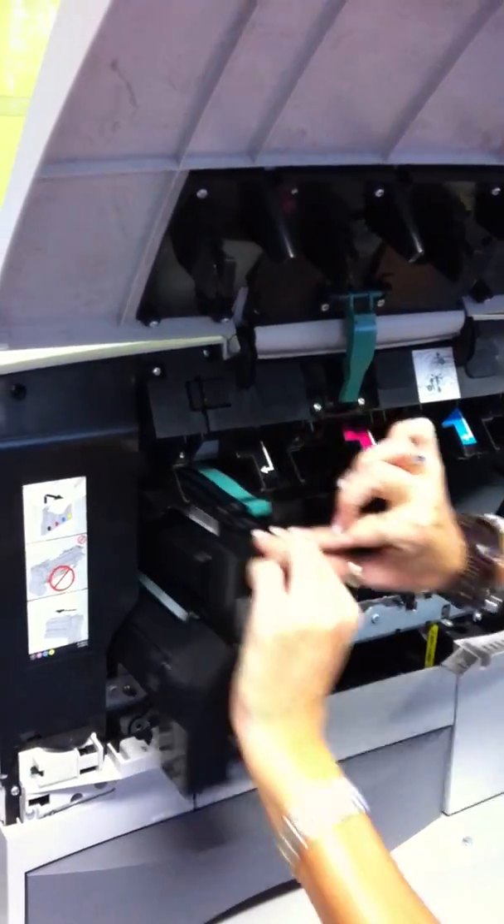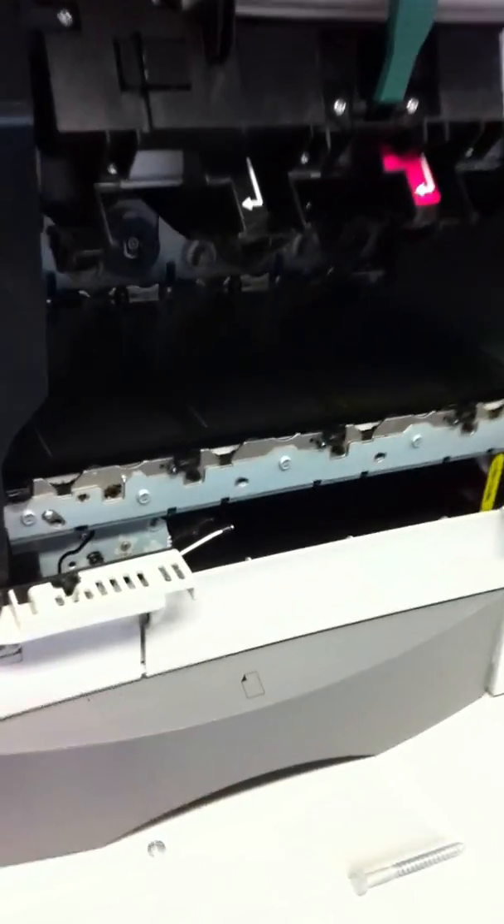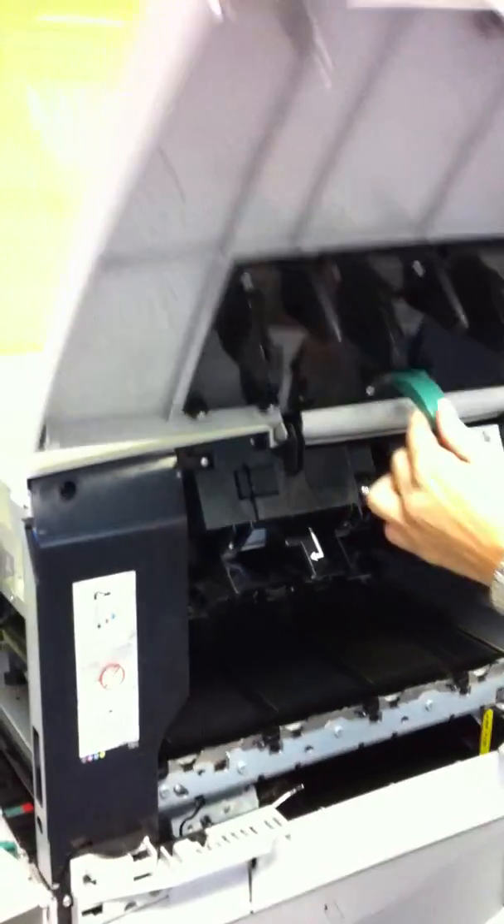To clean the belt on the CX-1200, turn the machine off and remove all four toner cartridges. You will see there is some deployment left on the belt. Then close the cover of the machine.